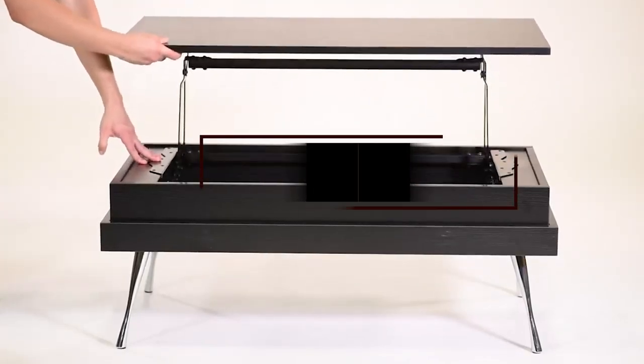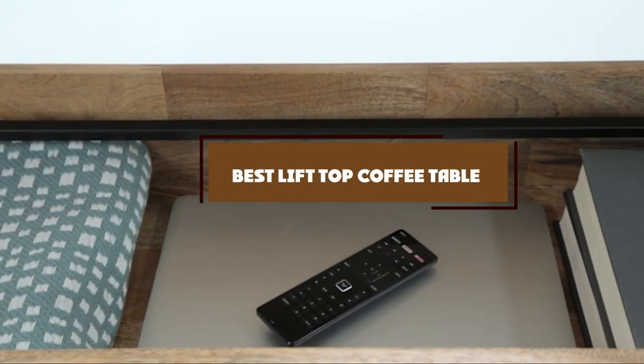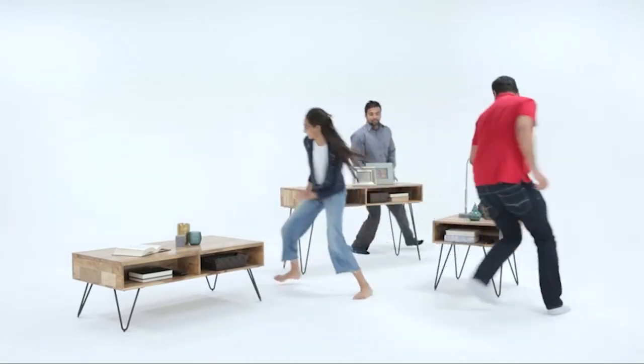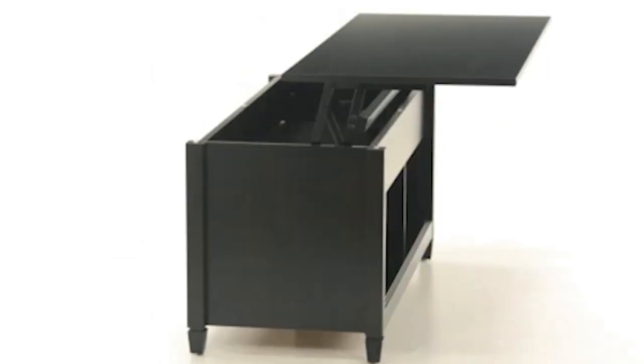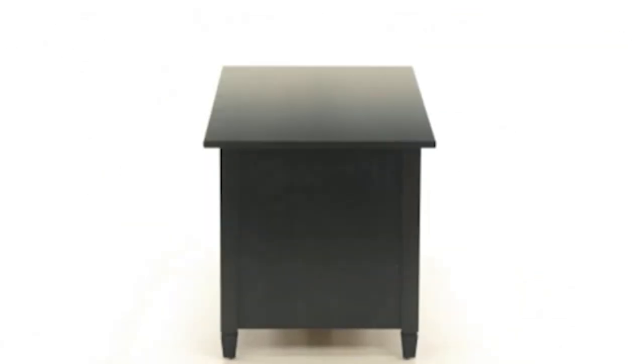Hello guys, in today's video we're going to check out the best lift top coffee tables this year. I made this list based on my personal opinion and I've tried to list them based on their price, quality, durability, and many more. To find out more information about these lift top coffee tables, you can check out the description below. If you want to get the best quality lift top coffee table according to your needs, then watch the video till the end and then decide to buy.